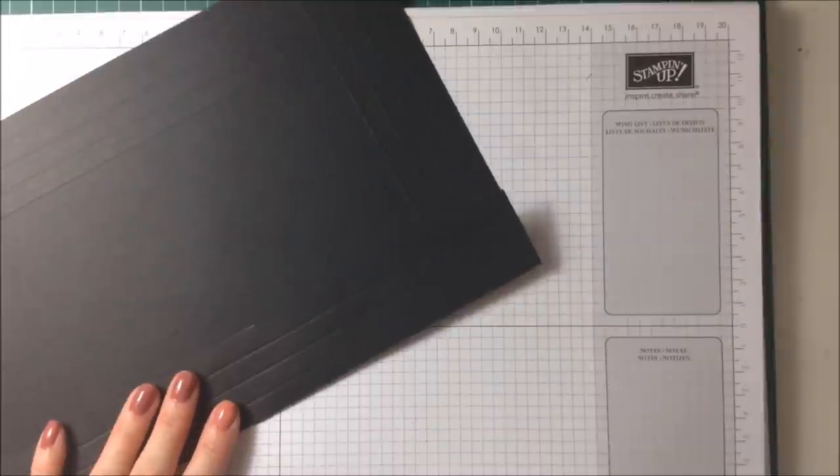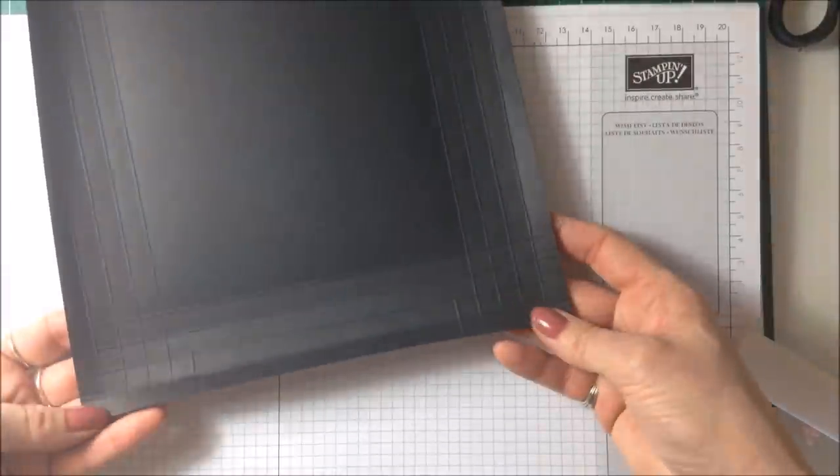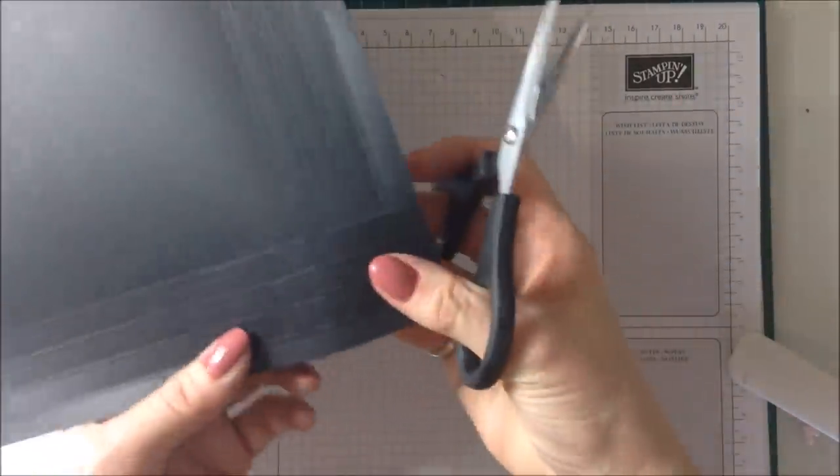Now I'm just going to go around and burnish all of these score lines with my bone folder. I've gone ahead and done all of the burnishing.